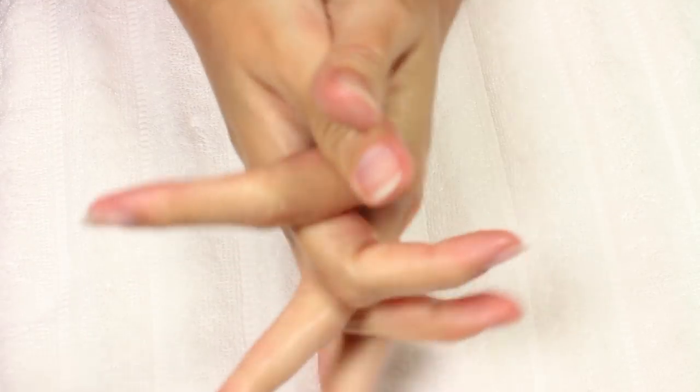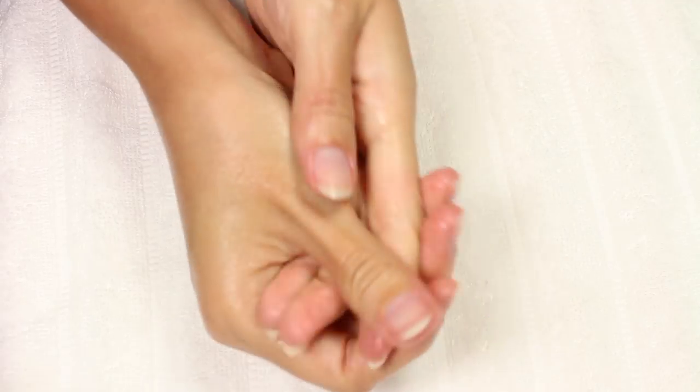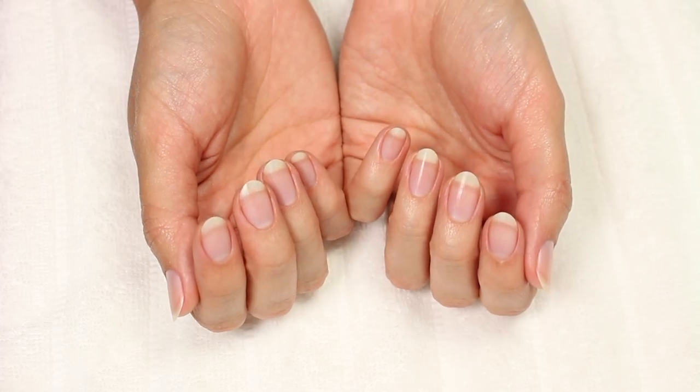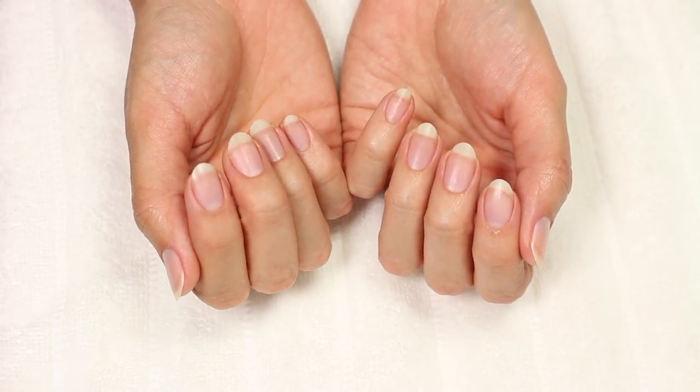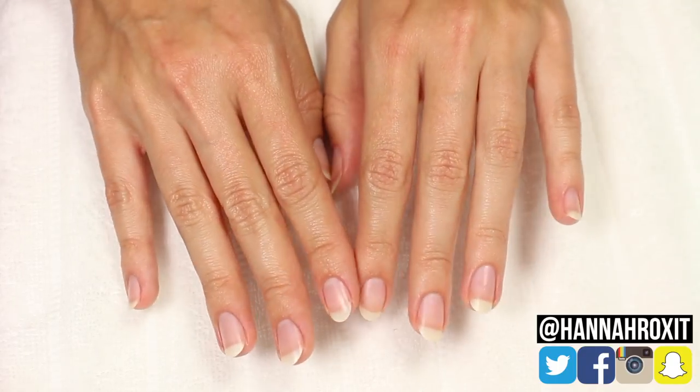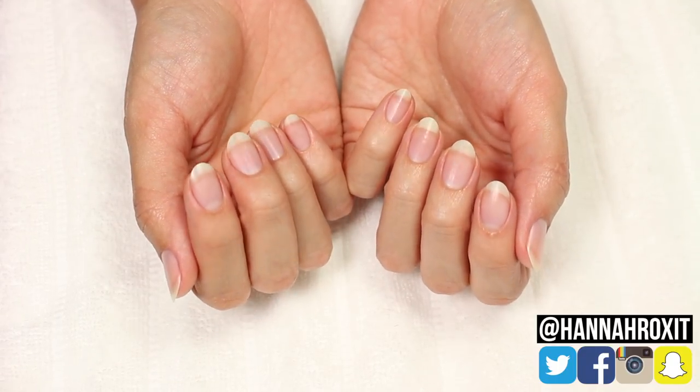That does it for my nail care routine. I do this entire routine maybe around once every two weeks or so. I do moisturize daily since I tend to have dry skin, and I use the keratin treatment daily as well. I really hope you enjoyed this video — don't forget to find me on social, and thanks so much for watching!